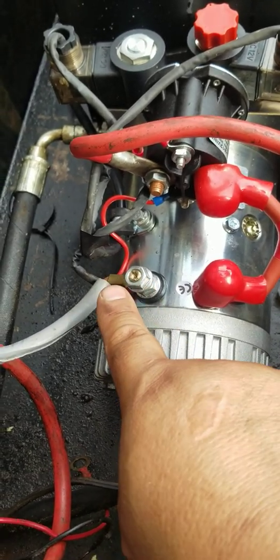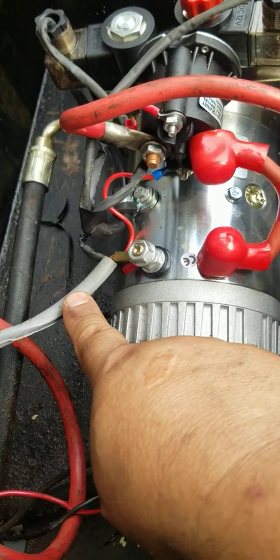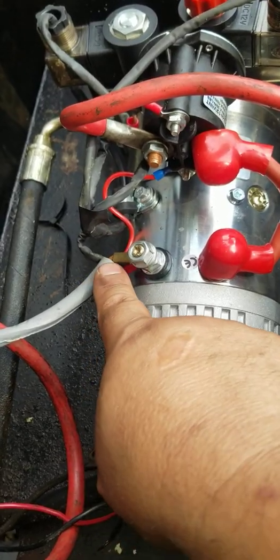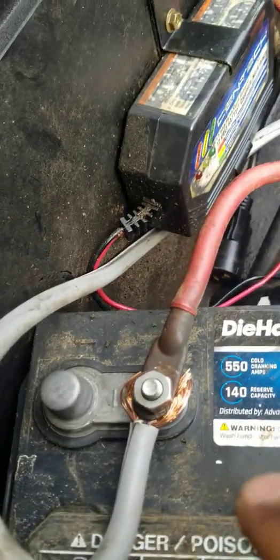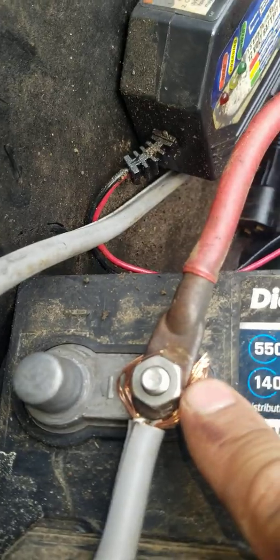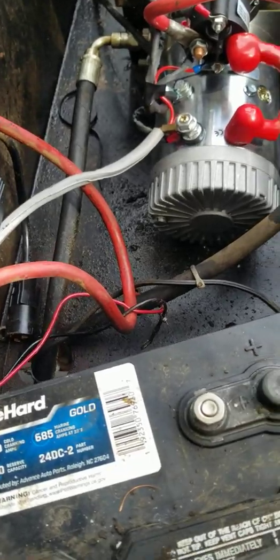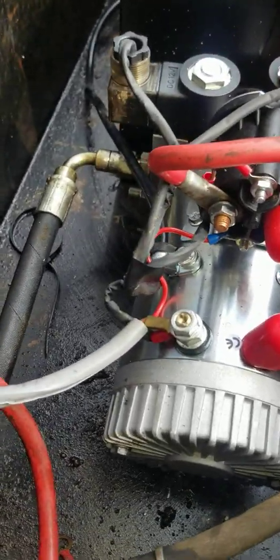I got a thick cord — about six-gauge — and I'm going to hook it on to the battery terminal, which is the negative. Like I said, I've been working on this in stages because I've been very busy and haven't even been making videos.